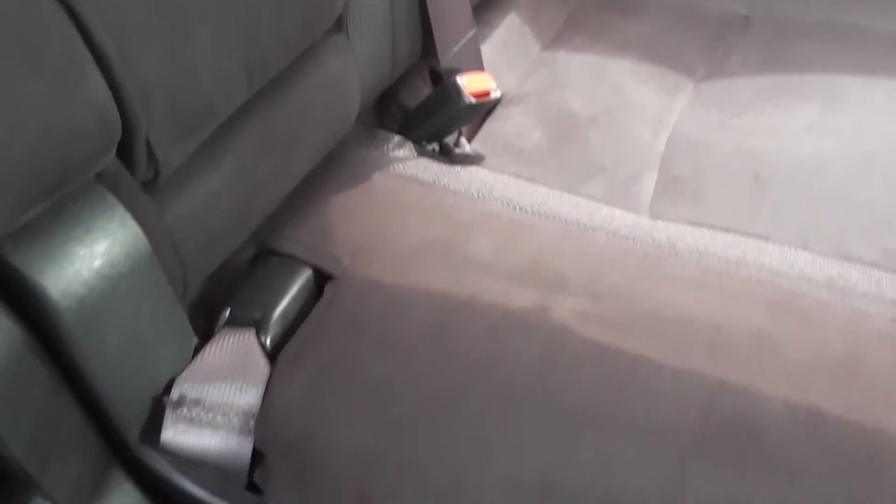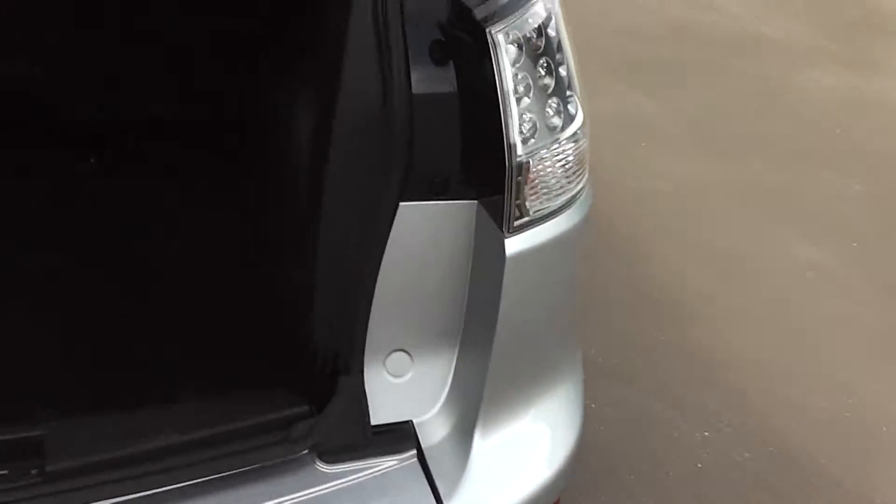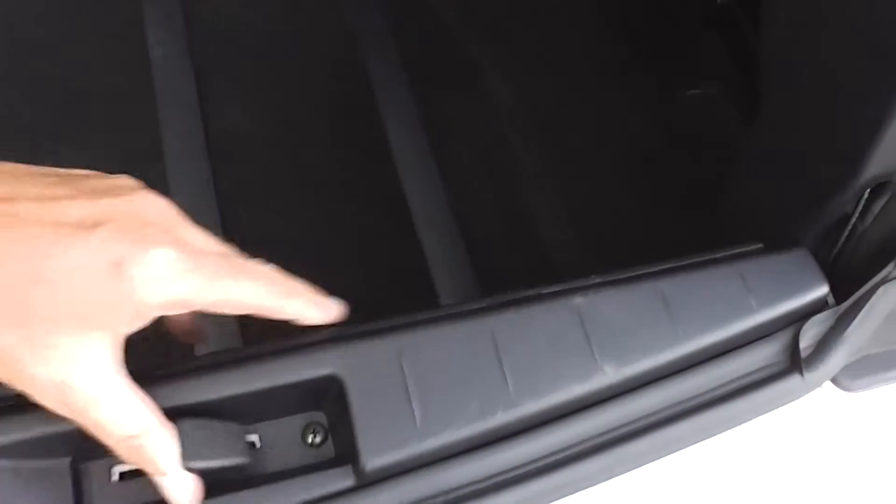Let's pop into the boot and have a look at what the back seats are like. Heaps of leg room — that's one of the fantastic features of the Outlander, a massive amount of room. Has a centre lap and diagonal seat belt, so all five seats have lap and diagonal belts. Also has ISOFIX child seat anchor points down there as well. And into the boot — a massive boot.